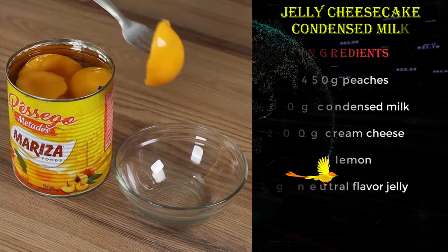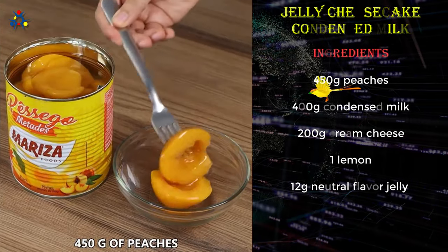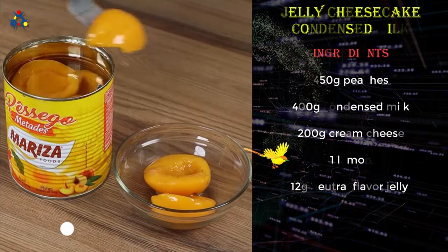Mix everything in a blender and your dessert will be ready. I have here a can with 450 grams of peaches — save some bites by putting them in a bowl.